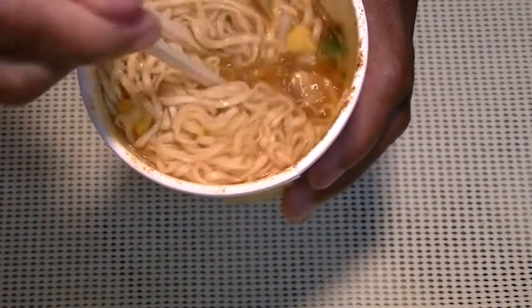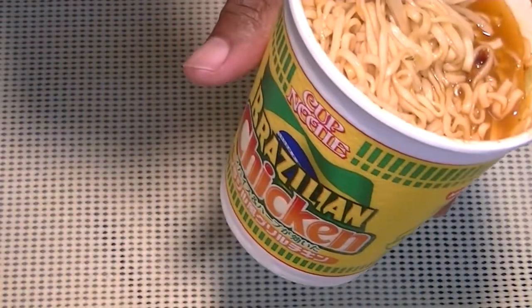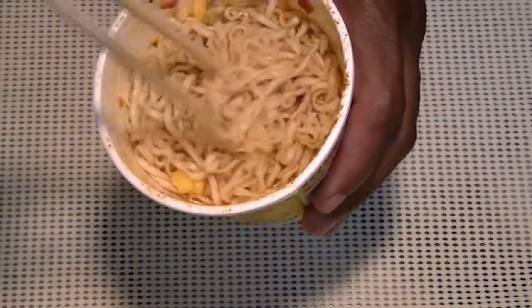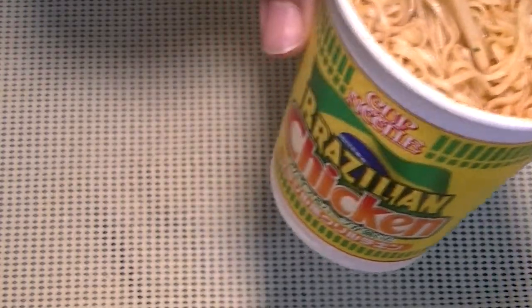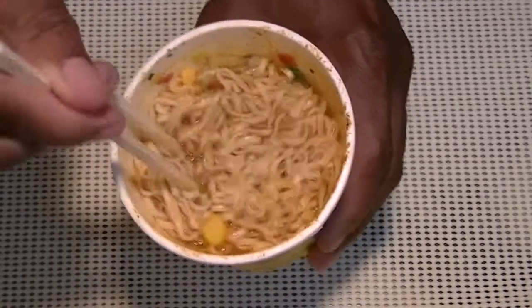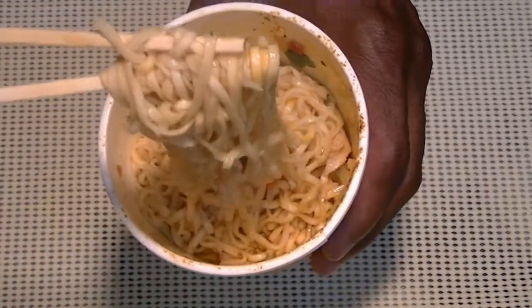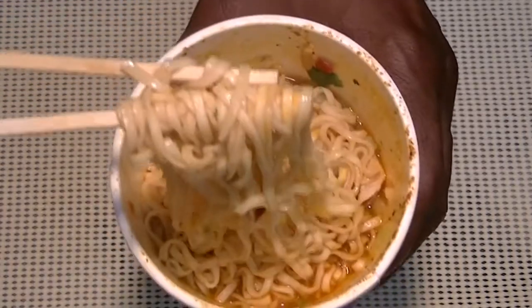This is a pretty good dish, especially because the World Cup is coming up pretty soon. During your halftime, whether your team is winning or losing, crack open one of these Brazilian chicken cup noodles and just have a good time. Like we always say: if you see it, buy it, try it — we hope you like it! Thanks for watching. Let's go — we are the champs! Olé!